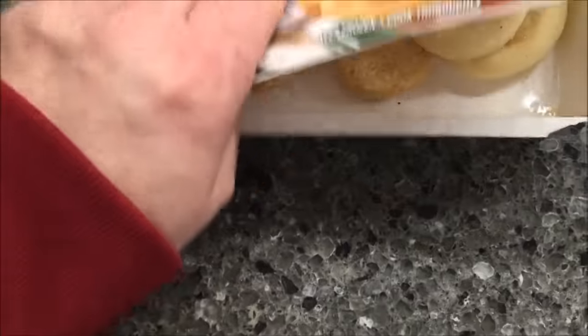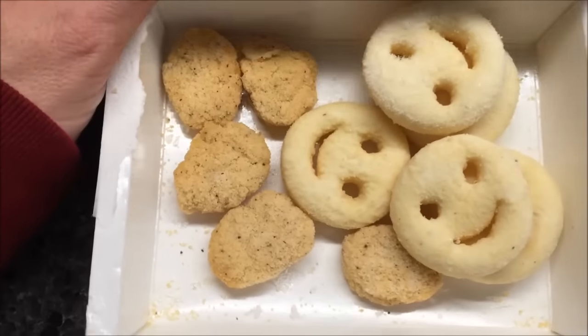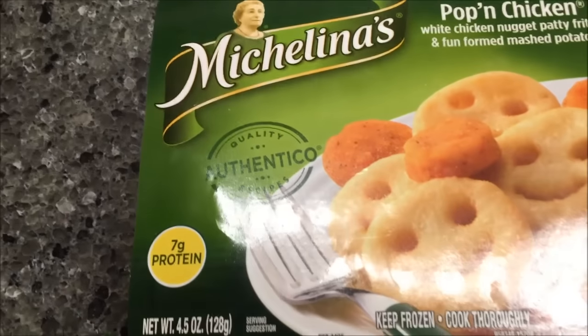Those are bigger than my puppies — not the chicken, the potatoes. There they are. I'm going to get a paper plate and a paper towel, put those on there, and I'll be back.